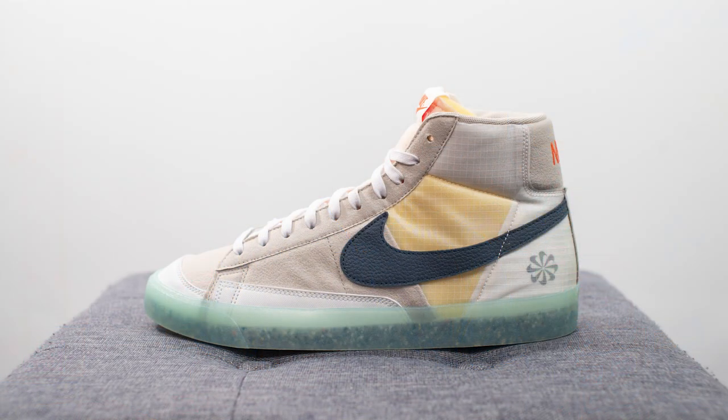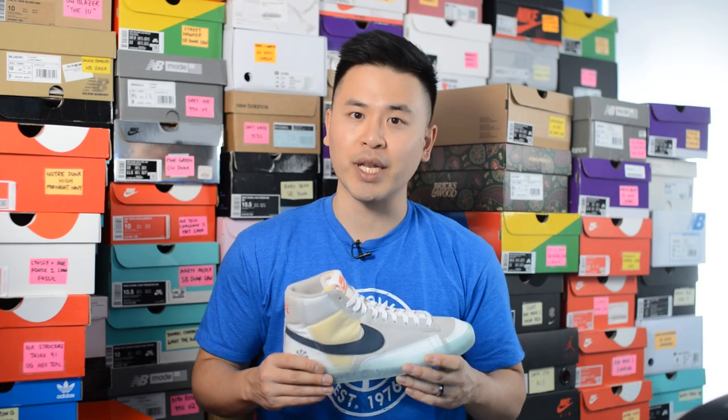What's up everybody, it's Sean here and I'm back today to give you guys a review of the Nike Blazer Mid 77 in the Move to Zero cream colorway. This pair dropped in Canada on Nike.ca for $145 Canadian dollars and also in the US for $110 USD. The official colorway is Cream 2, Orange Glacier Ice, and Armory Navy.